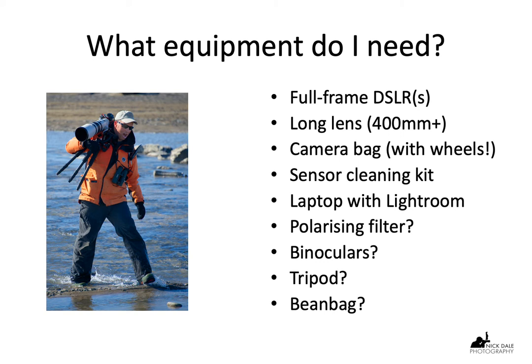It's also useful to carry a laptop so that you can upload your pictures every afternoon or lunchtime after your game drive. I usually use Lightroom, which is very good for organizing your photos and also working on them.